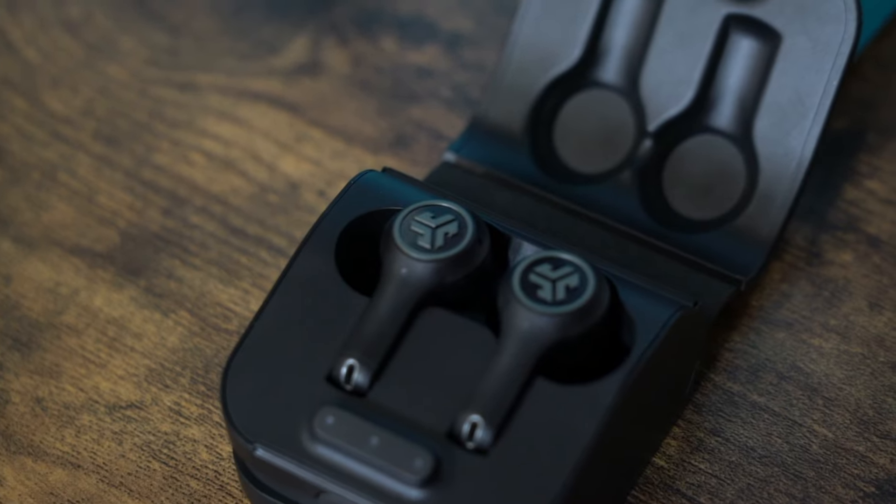The main differences with the $99 version of course is that you are going to have a longer battery life. In the JBuds Air ANC you're going to get 40 hours, and in the Epic Air ANC you're going to get 48 hours.